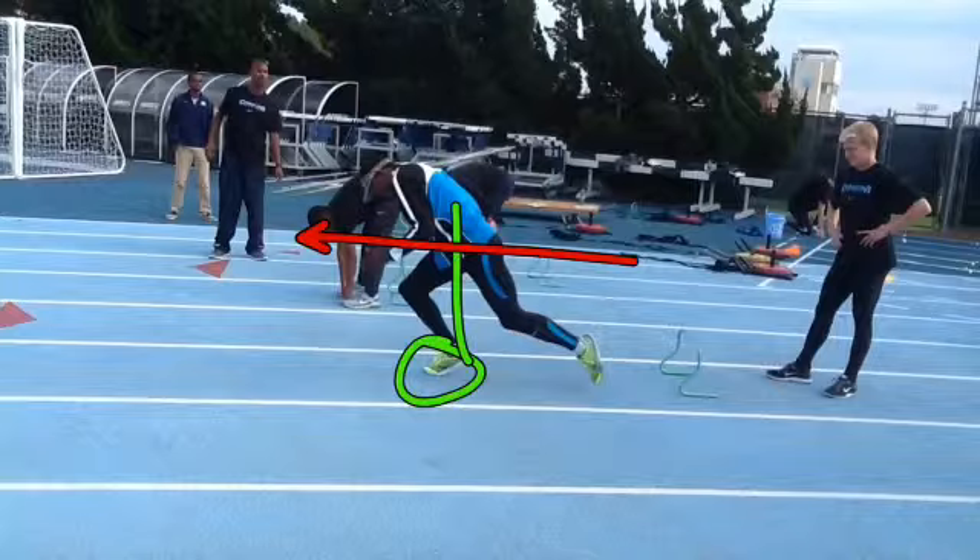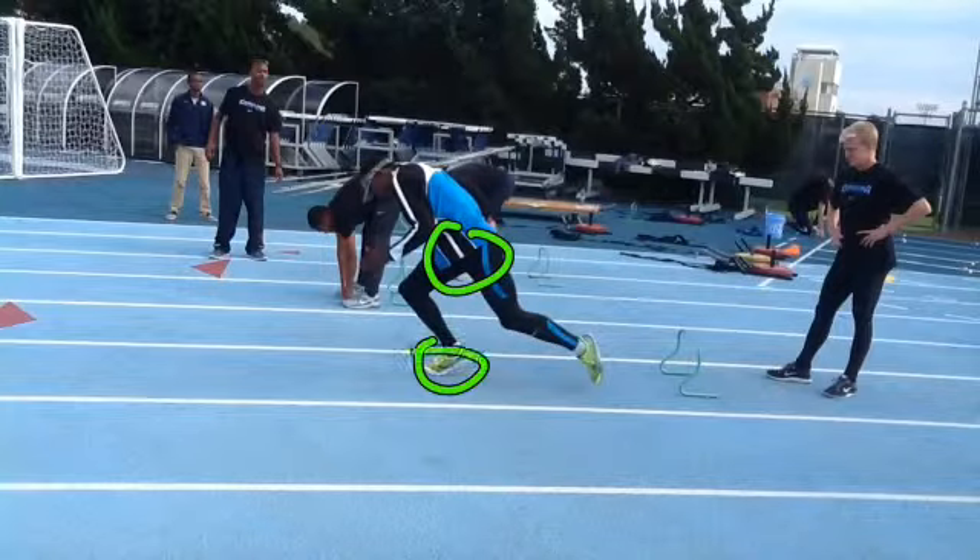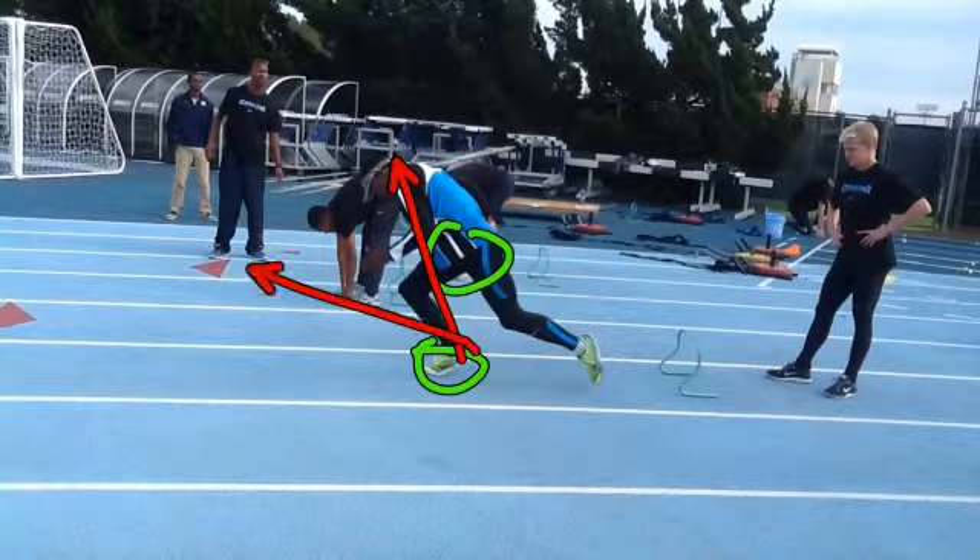You don't get forward impulse until the hips are over the foot, so until that time you're pushing a little bit more up than you are forward.